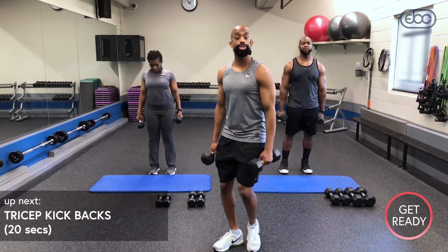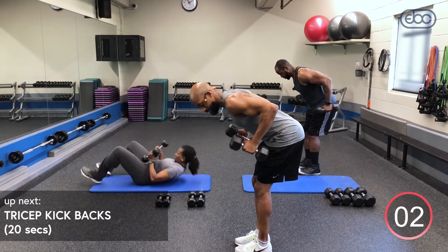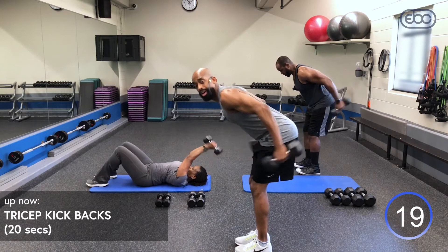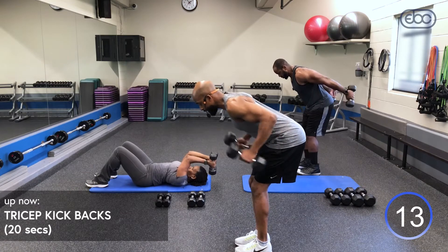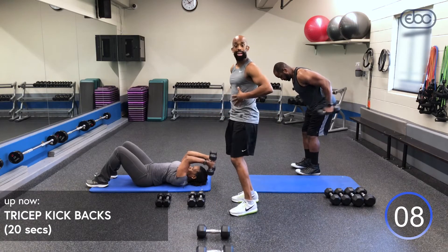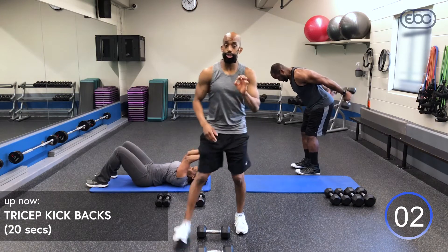10 seconds recovery — now we're switching to tricep kickbacks. Back flat, head down, elbows up, squeeze those triceps. This is round two of our double Tabata. Avoid just swinging your arms — squeeze and come back in control. Judy right here is doing our modified version if you have back issues: lie on your back and bring the dumbbells right behind your head and squeeze.